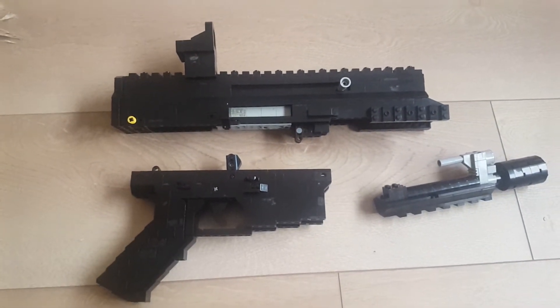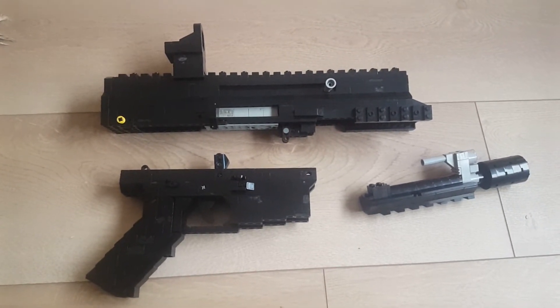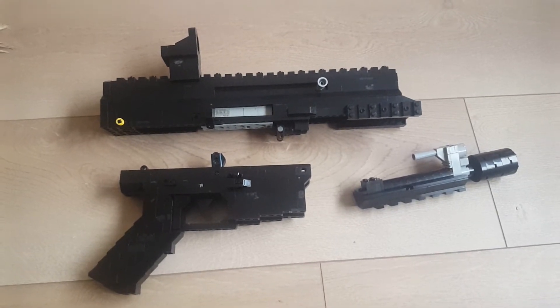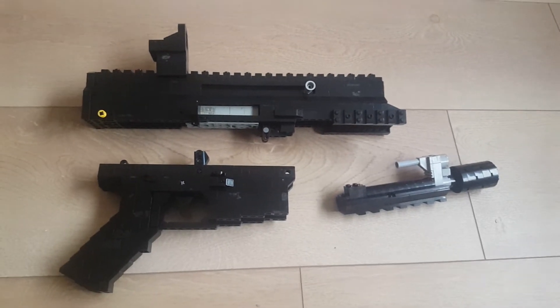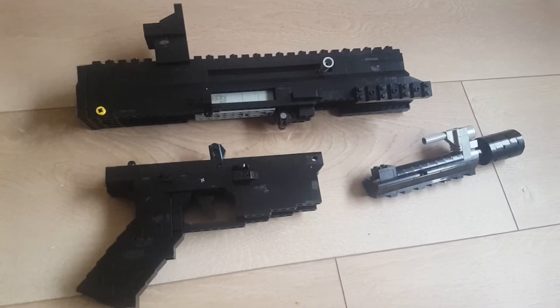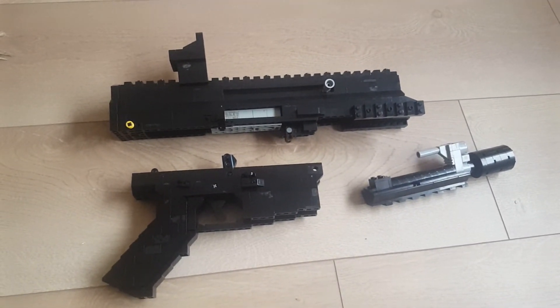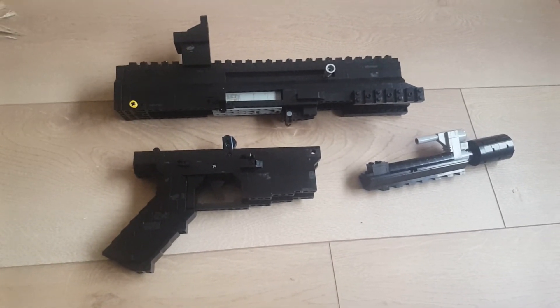That's about it. I'll be making a full video of the finished gun next, so keep an eye out and subscribe, rate, and comment. Also, if you would like to see more pictures or updates on what I'm doing, follow me on Instagram at Instagram.com/brickarmory.